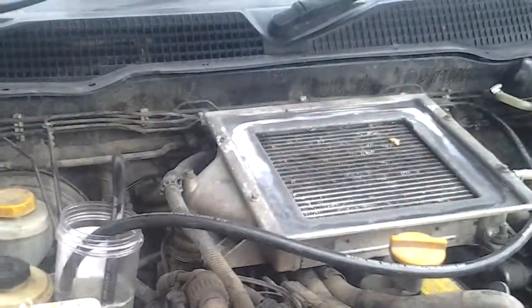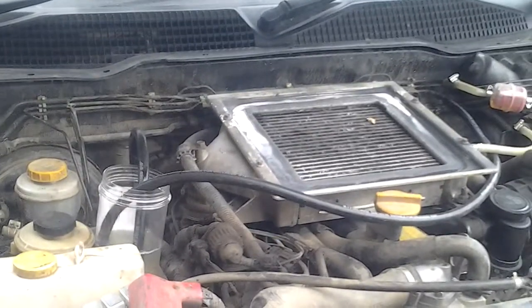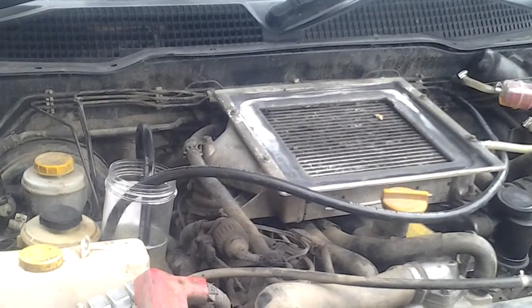Now let's leave it ticking over for a bit, rev it occasionally, hold it at revs, give it a good clear and you get at least 50 bhp more. Magic.